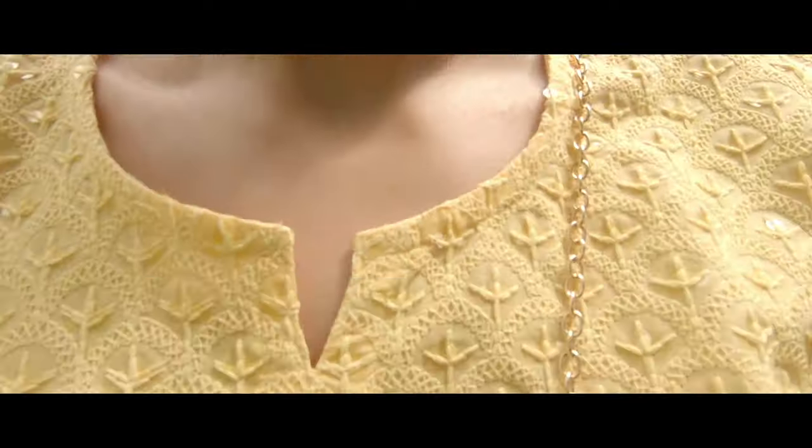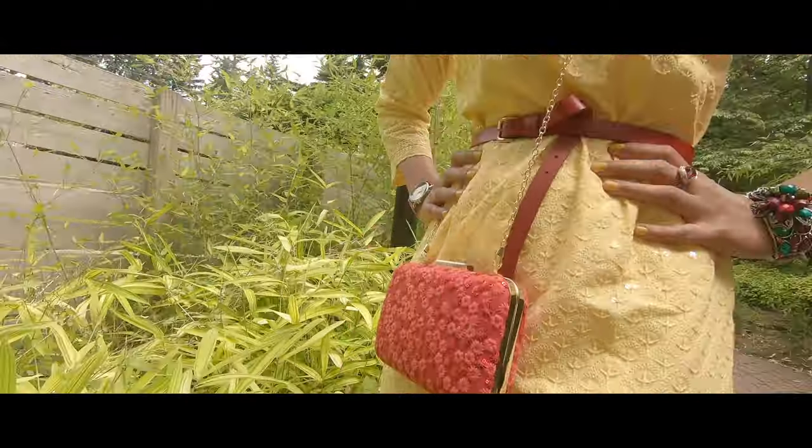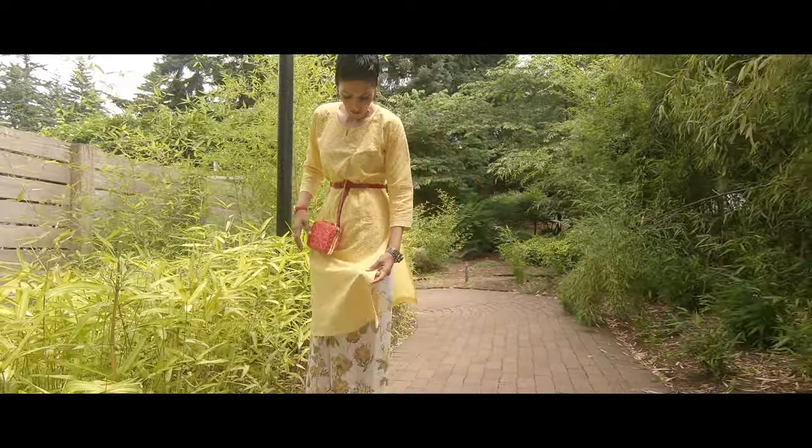So my lemon and rose look today — I hope you guys liked it. Make sure you guys like, share, and subscribe. I've put all the links below where you can get all of these outfits and also the jewelry and clutches as well.